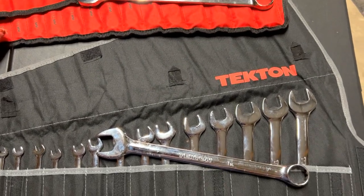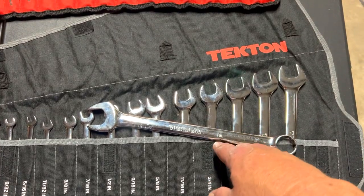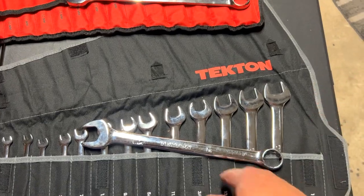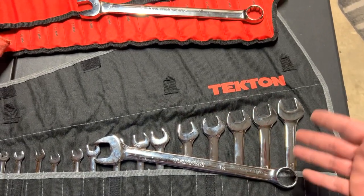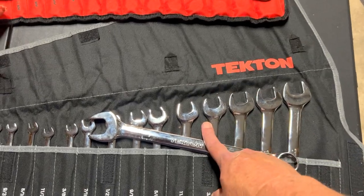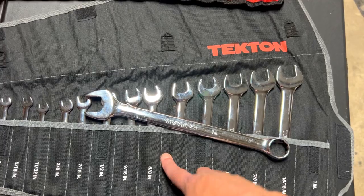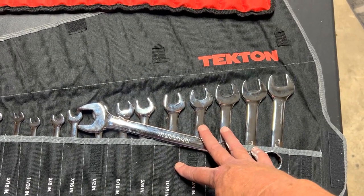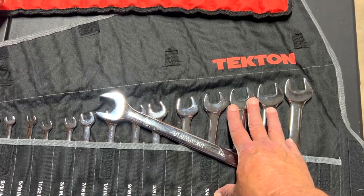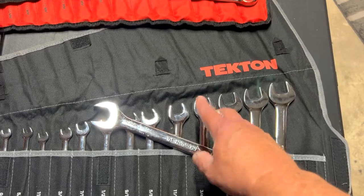I've already used their warranty and just like they say, it works great. Another thing I learned about Tecton is that they support kids in college and high school who are in trade classes. For instance, if you go to a junior college to study heavy equipment mechanics, Tecton not only supports the students but also the school.